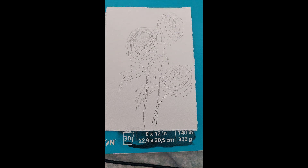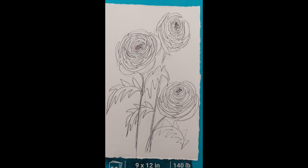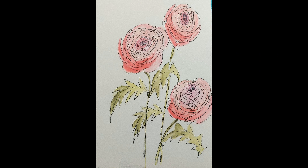I start off with a pencil sketch because I'm no good at drawing straight away with pen. I have to have a pencil to start off as a guideline, and then I cover the outline with Micron waterfast pens. I can use the watercolor over that without making the pen leak or go fuzzy or anything nasty happening.